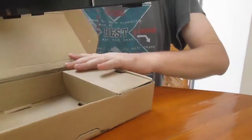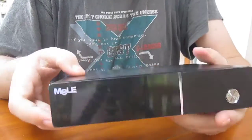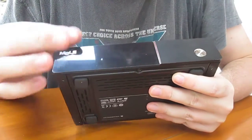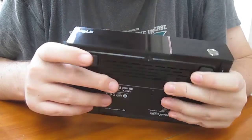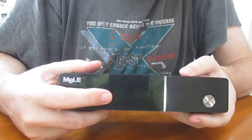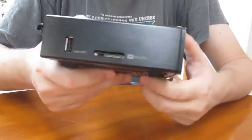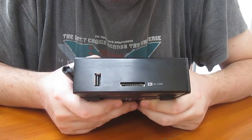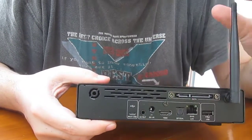The box itself is metallic. There is a LCD display — yes, there is a small display at the front. On the side, there is a SD card slot, a USB port, and a Wi-Fi antenna.